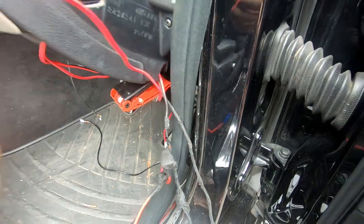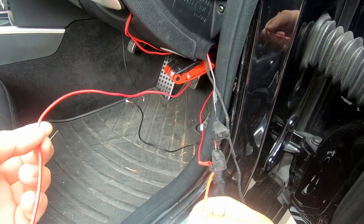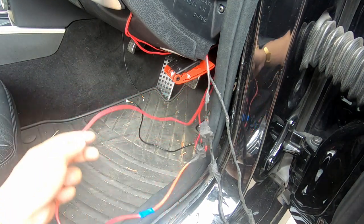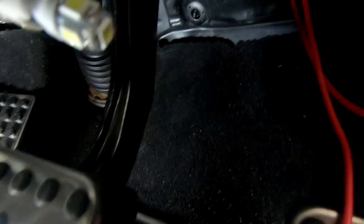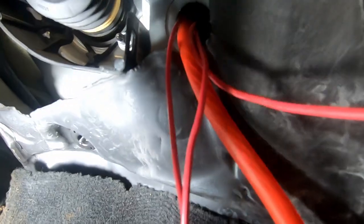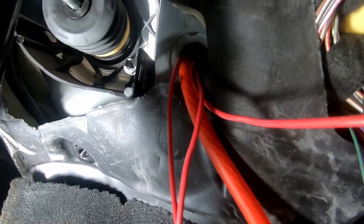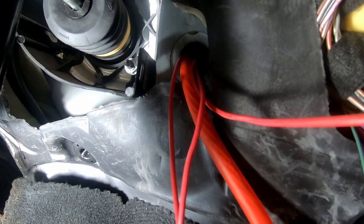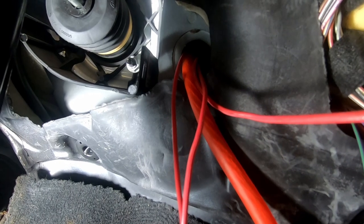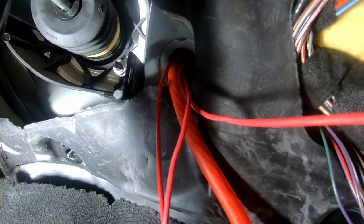Mine here is really long — it's extra long, because you're better off having more cable than less. From here, all you would have to do is push it through that rubber grommet right there. As you can see, I have three cables going through it — two for the dash cam and one for the switch for the light up star, so you're probably only going to have one if you haven't run an amp cable yet. The thick cable is my amp cable.